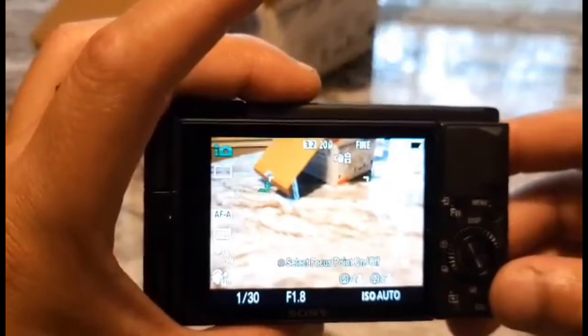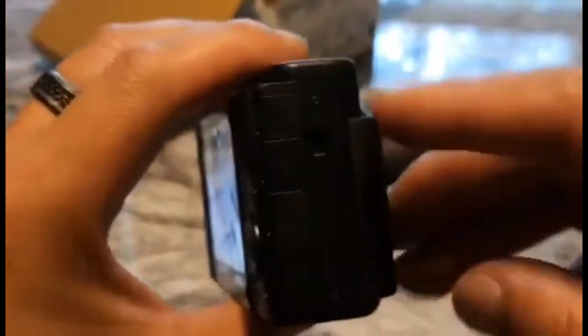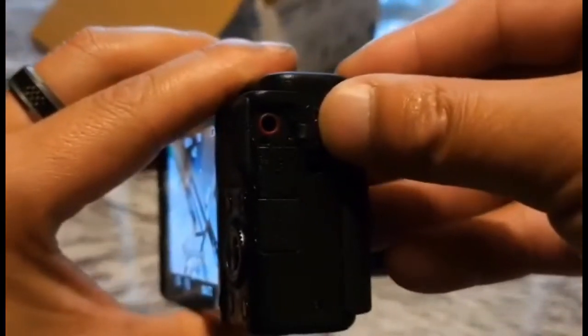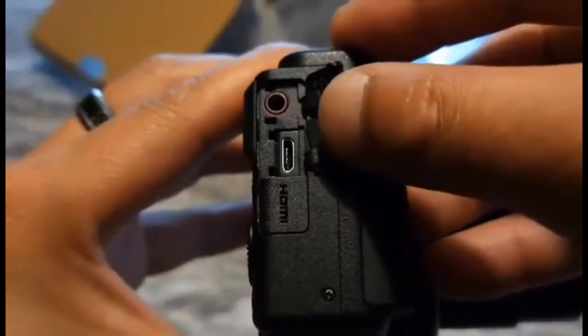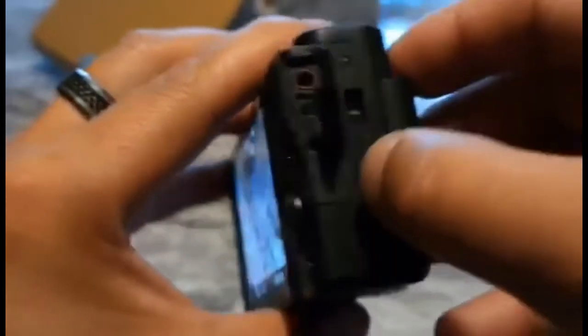Another look at what else comes on this camera — we've got these side ports. You can add an external microphone here. The next port is covered — this must be the port to charge the camera up. And then you have an actual HDMI port here.